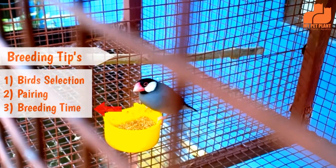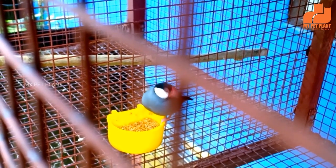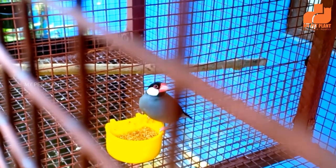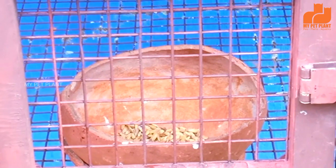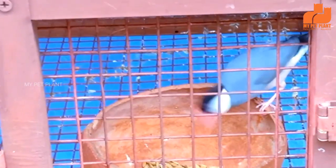Now, the third thing: breeding time. We have to select the pair and place them in an individual cage. The other pair should not have been mated. You can set up a breeding box. Provide the breeding box with nesting material inside.